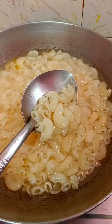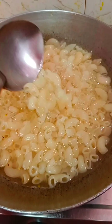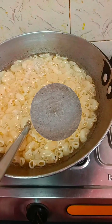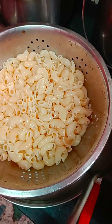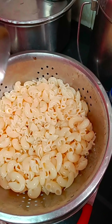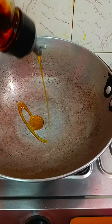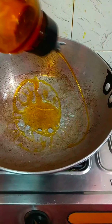This is my recipe. I am going to boil it. I am going to add pasta and oil and cook the pasta.